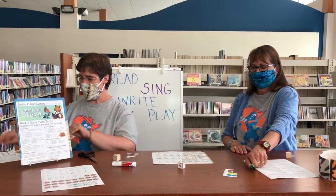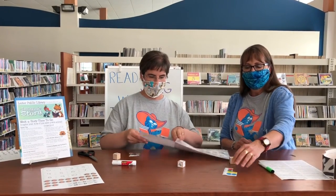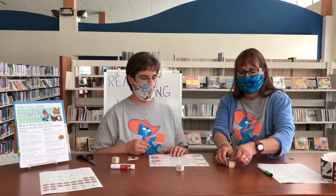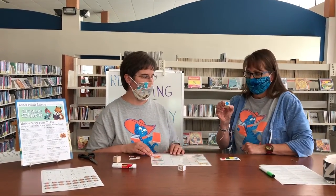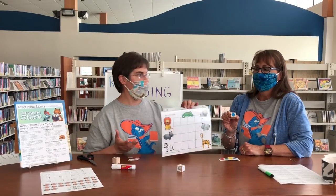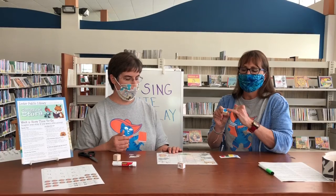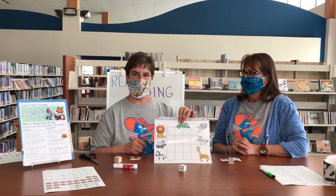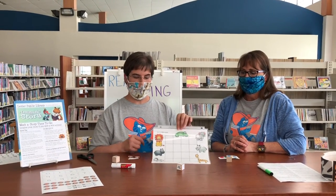Another activity is the roll and write game. So we're going to slip this into our page protector, and this one uses a different cube and the colorful stickers. You're going to take the stickers and place one on each side of the cube. Then you can take a marker — you can use the dry erase or a Sharpie — and write letters on the dots. We suggest using the letters in your child's name first, or even the upper and lowercase letters, like an uppercase A and then a lowercase A. Roll it and whatever comes to the top, they can put in the top square on the grid. You can keep playing until the whole grid is full. So those are just some of the tabletop games available in this week's pack. Enjoy! Have fun on the rainy days!